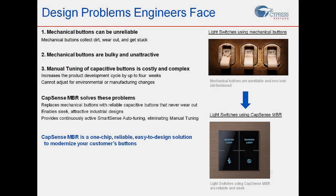To conclude this video, I would like to highlight three essential problems that CapSense MBR solves for us. 1. It replaces your unreliable mechanical buttons with reliable capacitive buttons that never wear out. 2. It replaces your ugly and bulky mechanical button designs with sleek and attractive capacitive button designs. 3. Ease of implementation — CapSense MBR solutions require no firmware development to design, and they come with SmartSense Auto Tuning feature, which eliminates your effort of manual tuning, which can take up to weeks during the production phase.